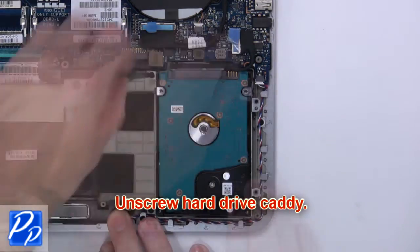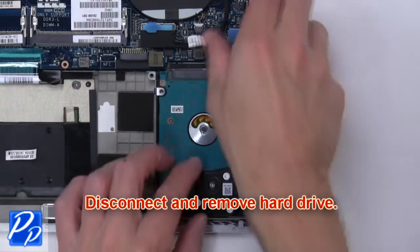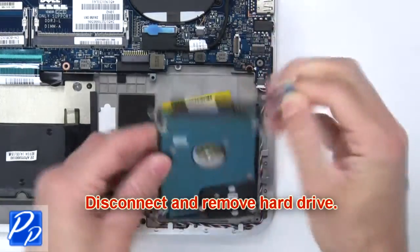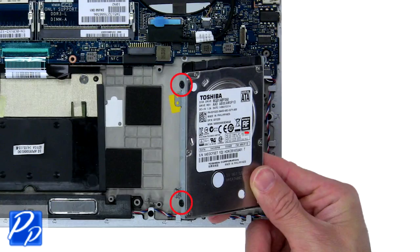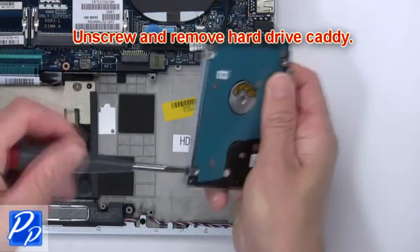Next, unscrew the hard drive caddy. Then disconnect and remove the hard drive. Now remove the hard drive adapter. Then unscrew and remove the hard drive caddy.